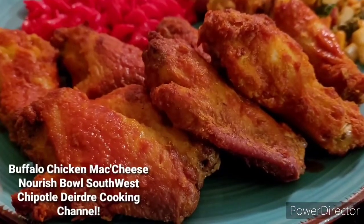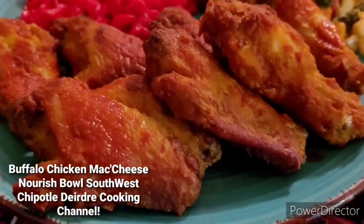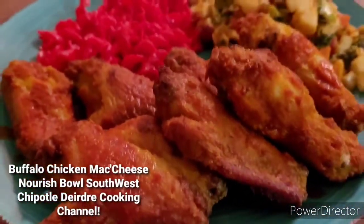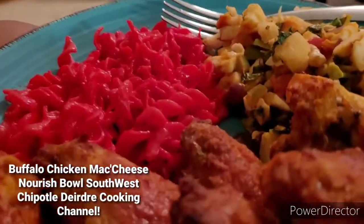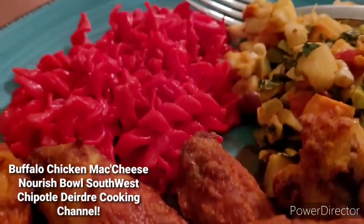Hello, you guys. Welcome back to my cooking channel. Today I'm cooking some buffalo wings.